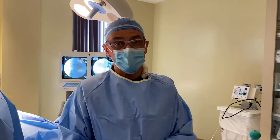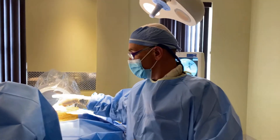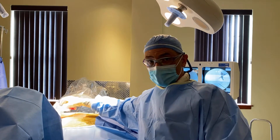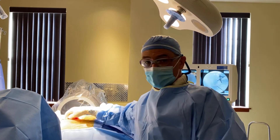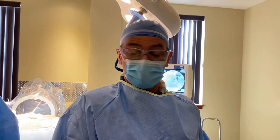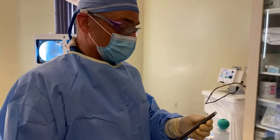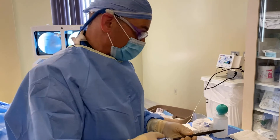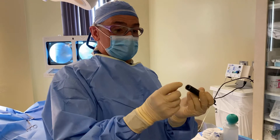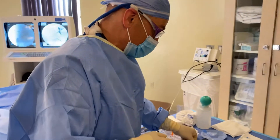We've placed two Steinman pins into the superior and inferior portions of the SI joint. I've made a small two-centimeter incision at each of those two locations. Now we're ready to do the procedure. We'll place a joint finder over each of the Steinman pins to get into the joint and separate it a little bit, then place a working cannula. All the procedure is essentially done through this cannula percutaneously.